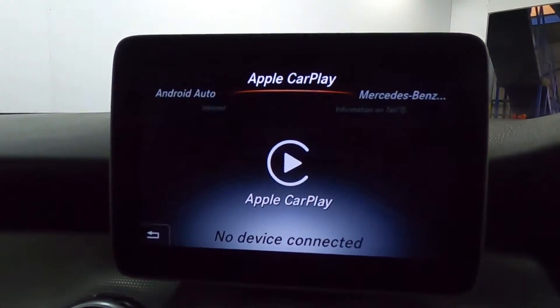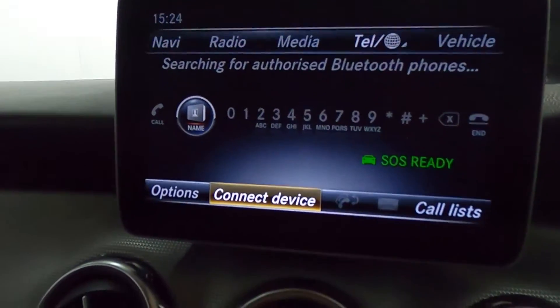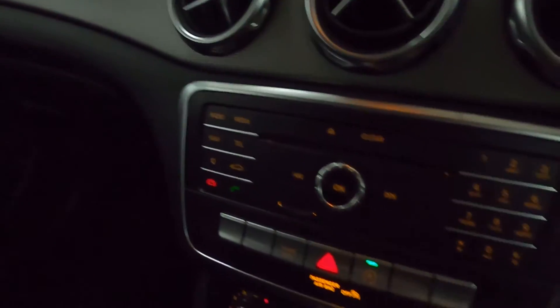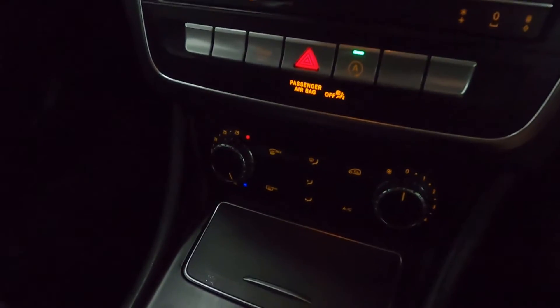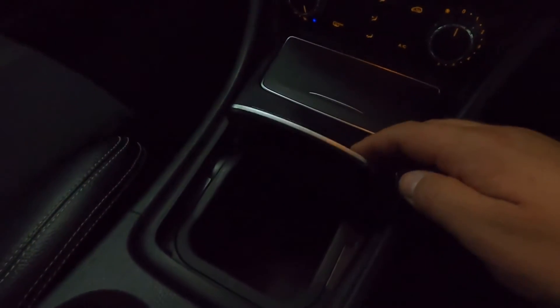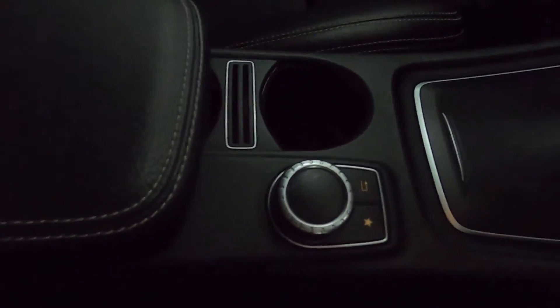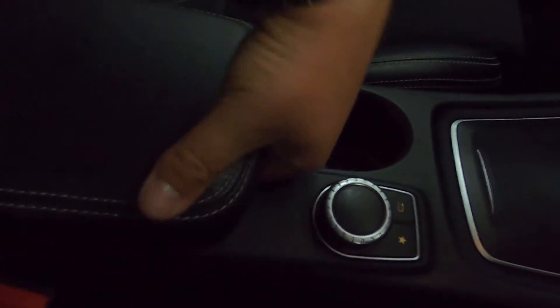If you put the car into reverse, it brings up a nice clear reversing camera. Below the screen, you've got buttons to control it, as well as climate controls and some hidden storage compartments with a cup holder, the control dial for the screen behind that, and a leather armrest with storage underneath as well.